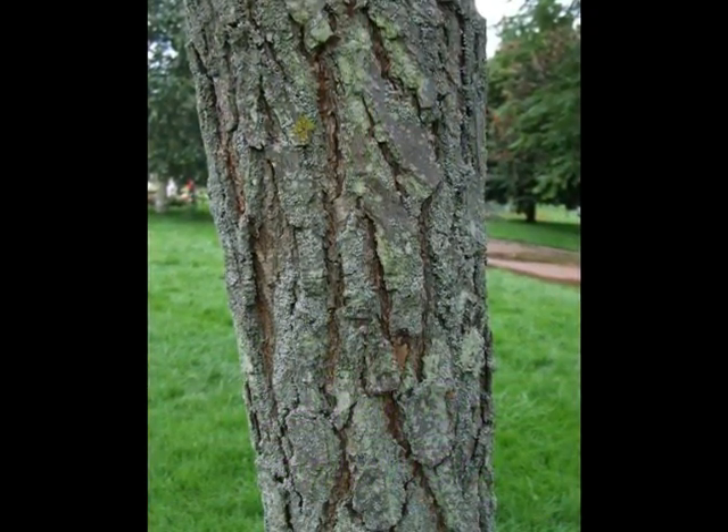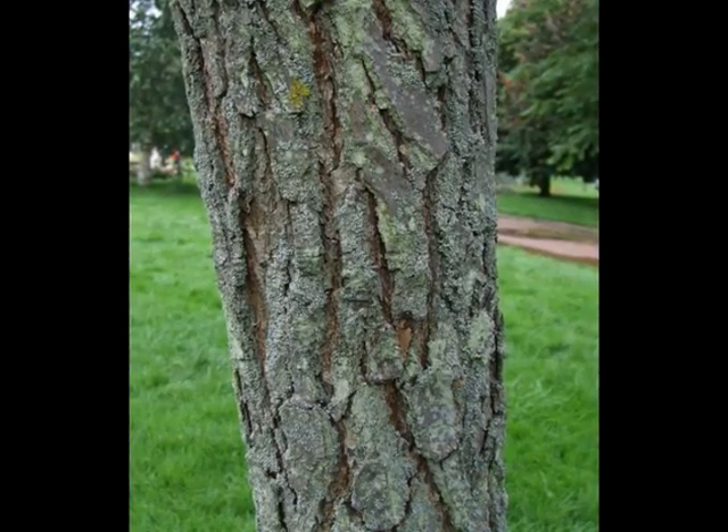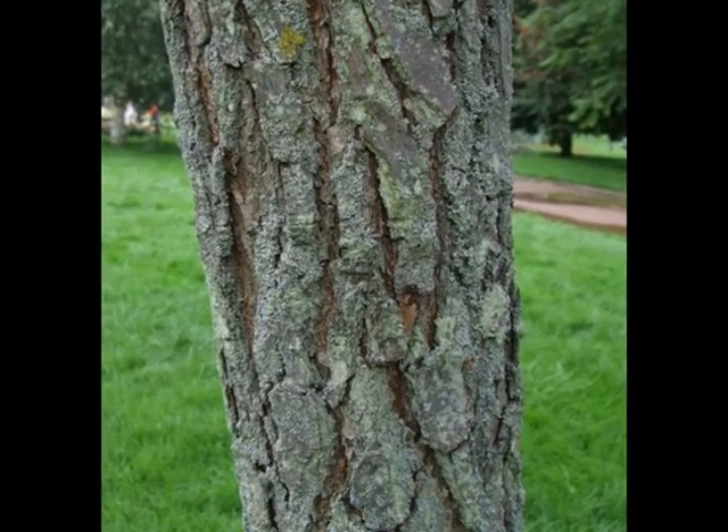The bark is typically grey, with maroon hues, and becomes quite noticeably fissured at an early age, breaking into relatively narrow vertical plates.